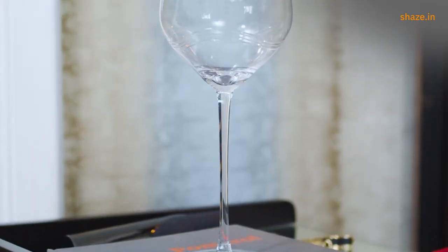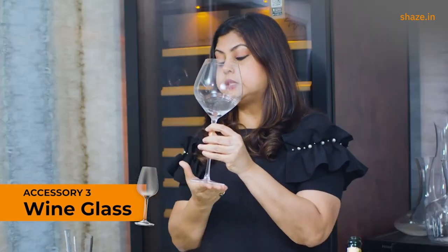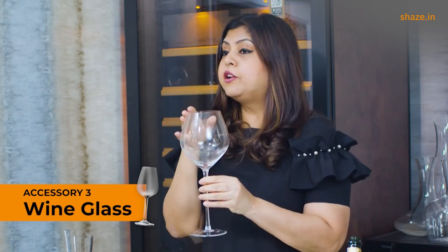Another absolute must-have is a wine glass — so important. If you try drinking the same wine out of a wine glass versus a water glass, you will see there's a huge world of difference. A wine glass has a huge impact on the way the wine actually tastes on your palate. What you're really looking for is a glass with a steady base, a long enough stem to hold it comfortably, a broad base, and a narrow rim.